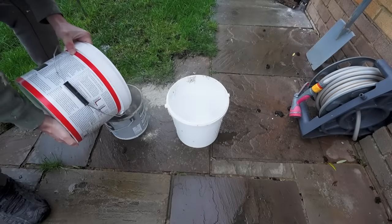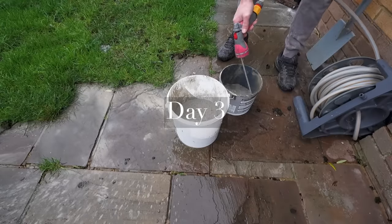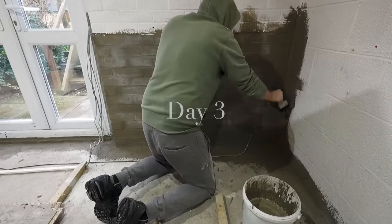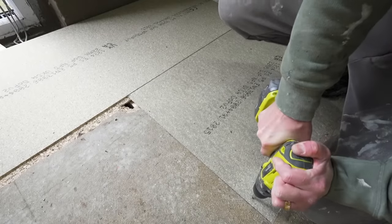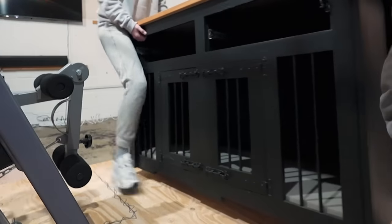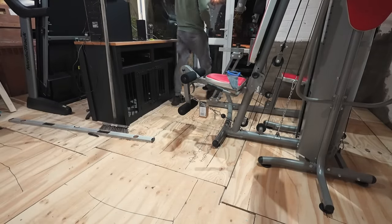The first layer of tanking slurry had been left to fully dry, and then a second layer was mixed up and applied to any areas that required it for added protection. 18mm plywood was being used to level out the floor, ready for our chosen flooring to go on later in the project. This had to be done in two stages because we had to work around the equipment, moving it to one side once that side was done to then complete the other side.